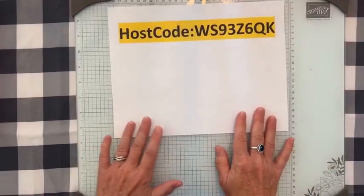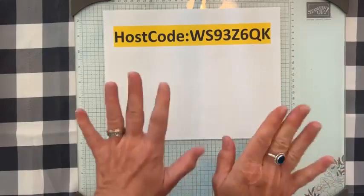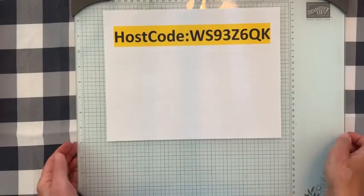The host code is WS93Z6QK — use that to order online through me.